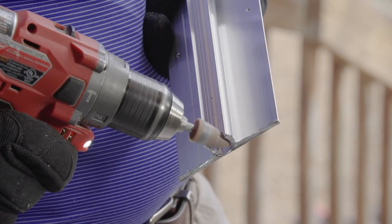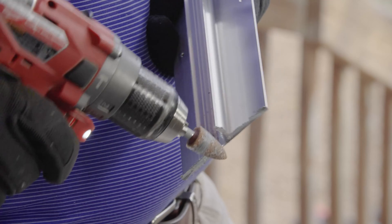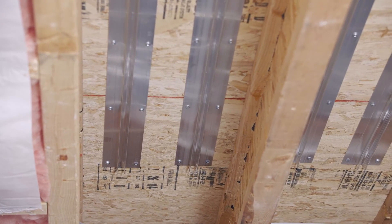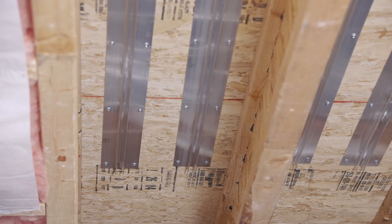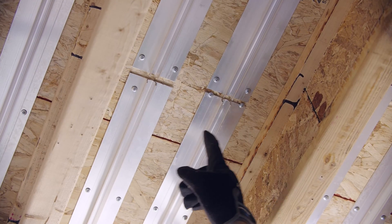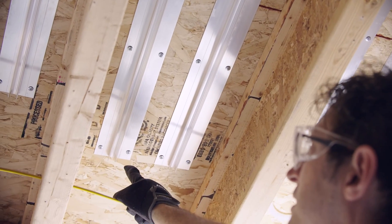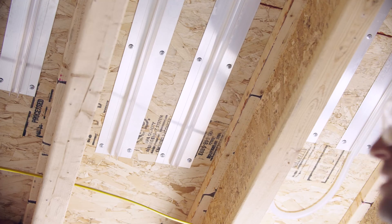For each joist bay, you need to install a row of supply and return panels. The pipe channels should be about eight inches apart. In retrofit applications, the presence of screws and nails sticking down from the floor above might make installation difficult. Do your best to avoid these areas by shifting the panel slightly or by grinding the screws down.